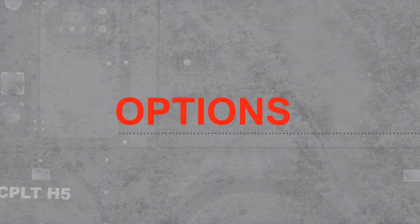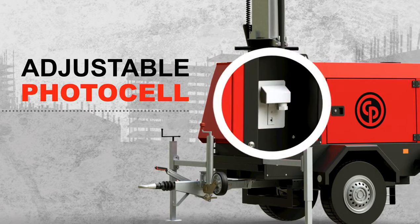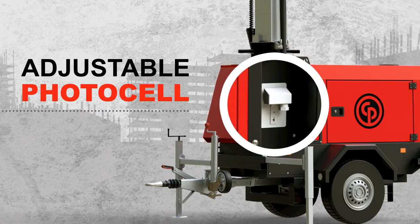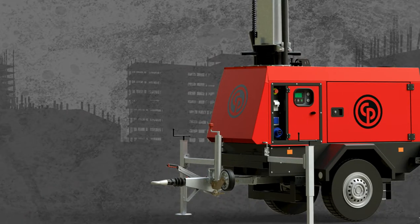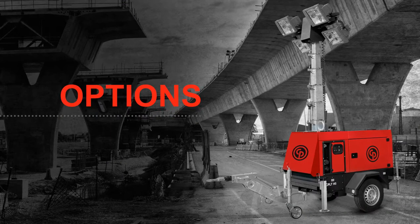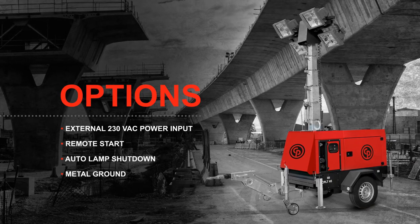Several options are available for the CPLT-H5 light tower. One option is an adjustable photo cell that allows the light tower to start in auto mode without an operator present. The photo cell is located on the external power panel, so the light tower must be positioned out of the shadows for proper operation. We recommend setting the photo cell at 50 lux — when the light level drops under 50 lux, the engine and lamps will start in auto mode with remote start. Other options include a 230-VAC external power input, remote start, auto lamp shutdown to save fuel, and a metal grounding bar.